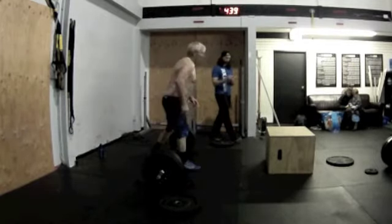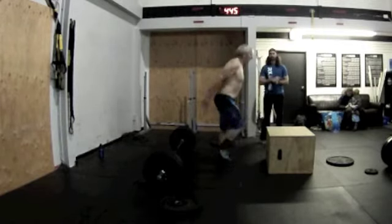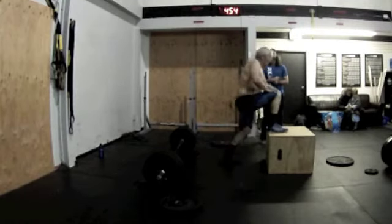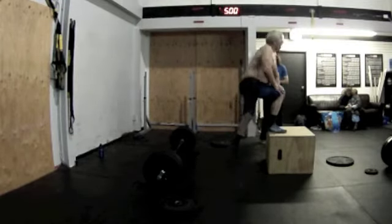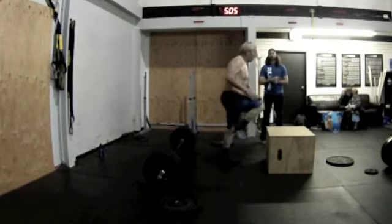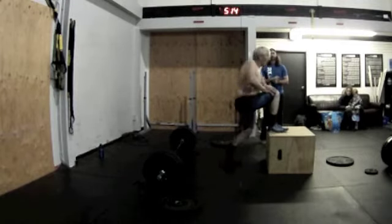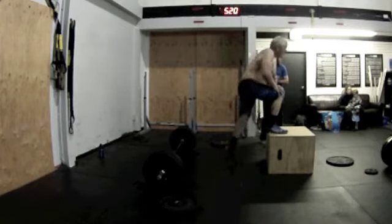one, two, three, stand up tall, 4, 5, 6, 7, stand up all the way, 8, 9, 10, 11, 12, 13, stand up all the way, 14, 15. Good job.